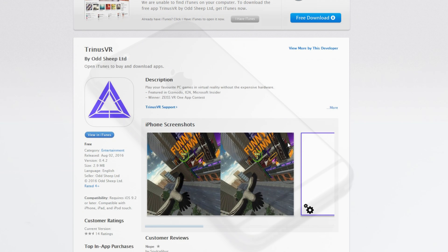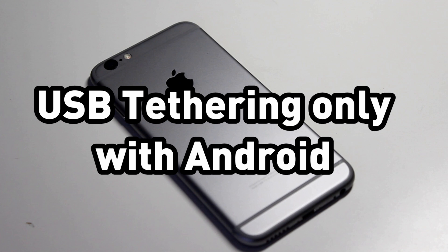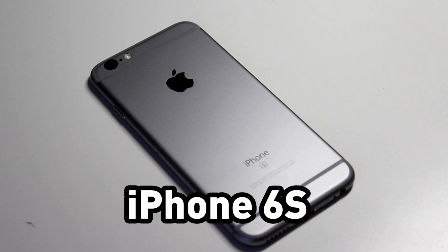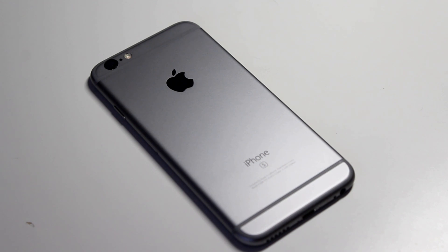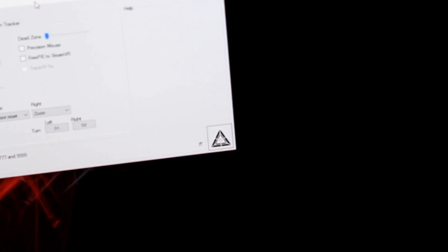Keep in mind that while this works on both iOS and Android, you can only use USB tethering with Android if you have it enabled, but I'm more interested in what it's like to run Trinus wirelessly with the iPhone. Once you have the software downloaded on both your computer and the app on your phone, you can have them connected by clicking on the power buttons on both the phone and computer, and it should work if both devices are connected to the same Wi-Fi.